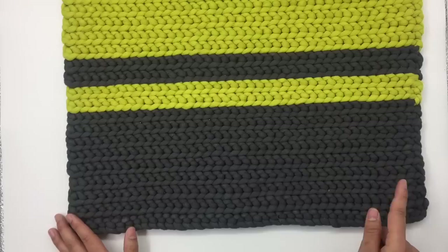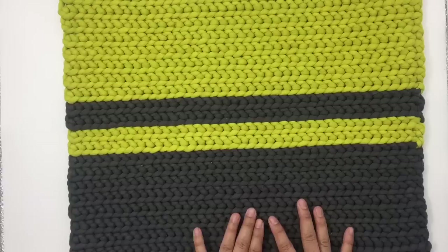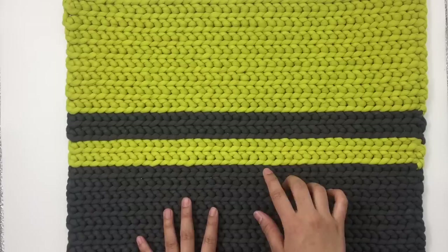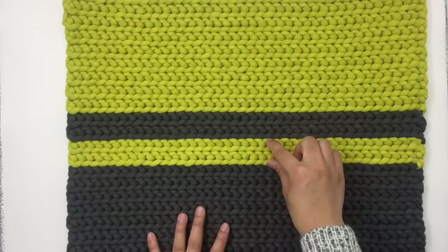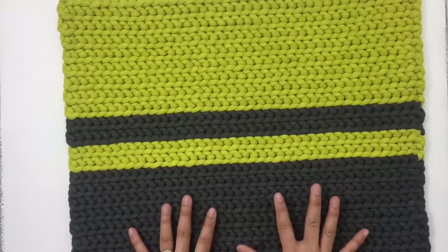I start off by making the chain, then slip stitch across, and then slip stitch into the front loop across. I have 17 rows of color A, then four rows of color B, then four rows of color A, then 17 rows of color B — so a total of 42 rows.